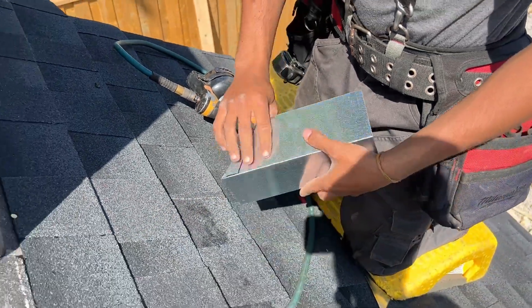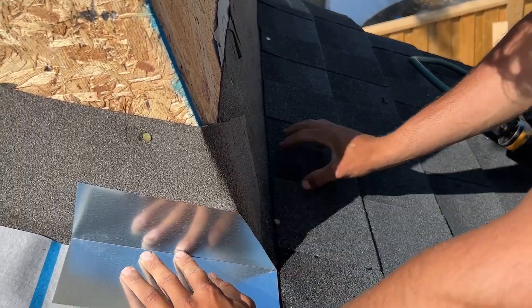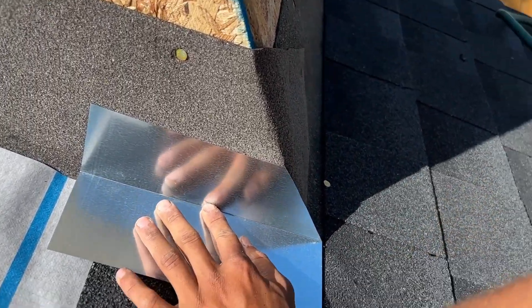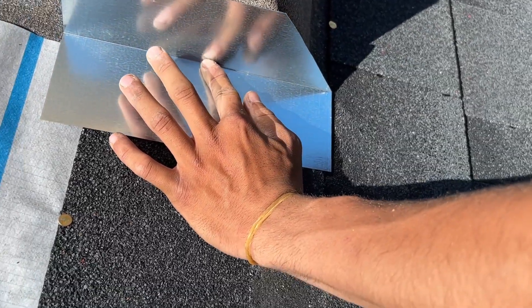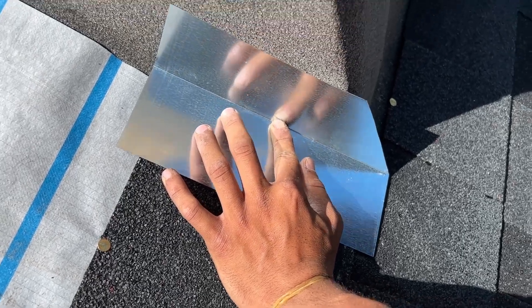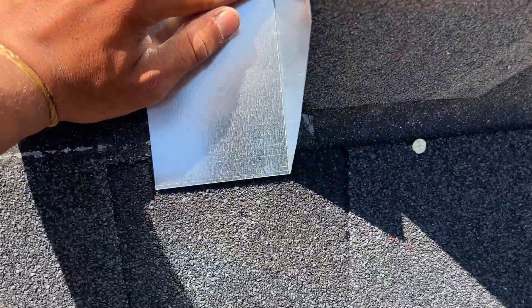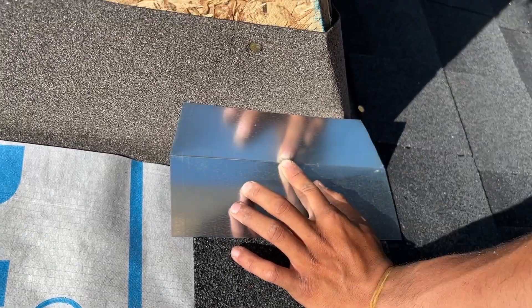And what that does is gives you a really nice fit. You have to drop it even more — the main thing is that this step flashing drains onto this shingle, so we have to slide it down a bit more. It's got to be that half inch onto that shingle. Perfect, just like that. We're gonna trim a little bit more, so make a new mark at the top and then we'll trim it again.